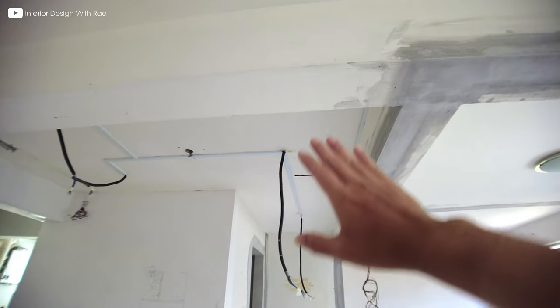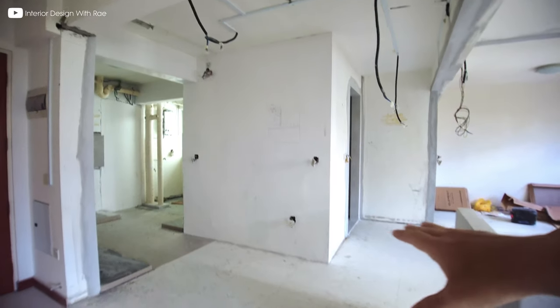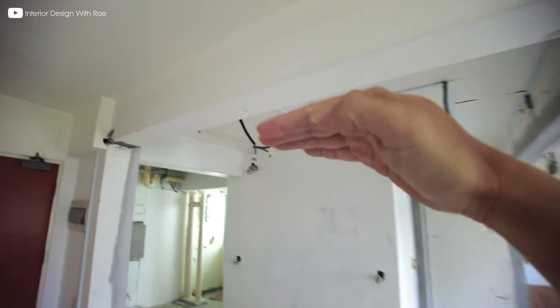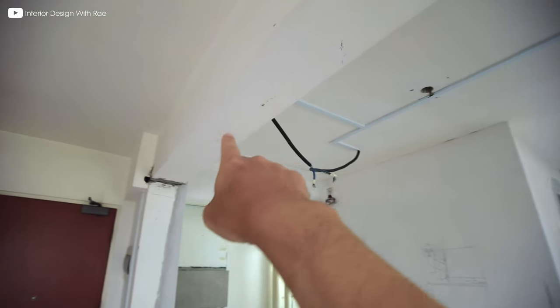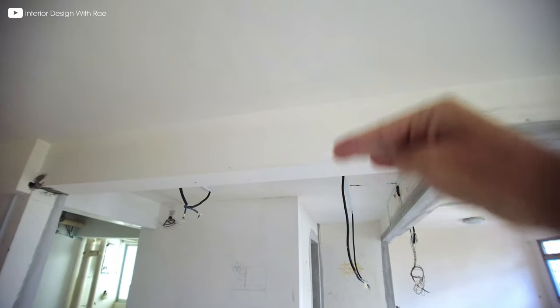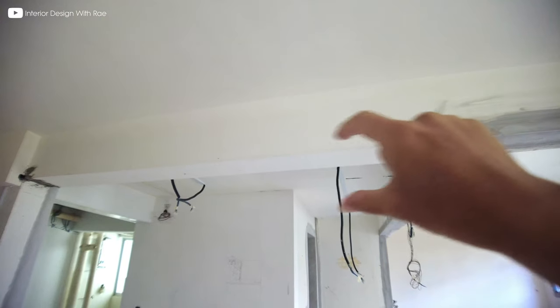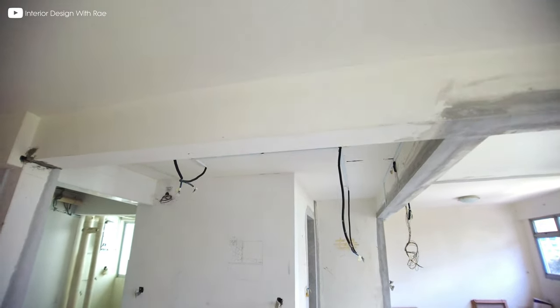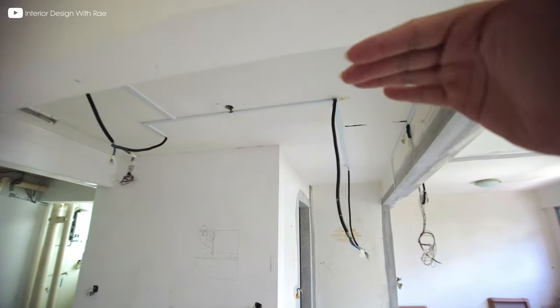As for the ceiling at the dining area and the walkway, there will be a false ceiling that flushes with this beam. Of course there's an aircon blower somewhere here — it will be lowered a little bit because of the aircon trunking. So the false ceiling will actually flush with the aircon trunking all the way.